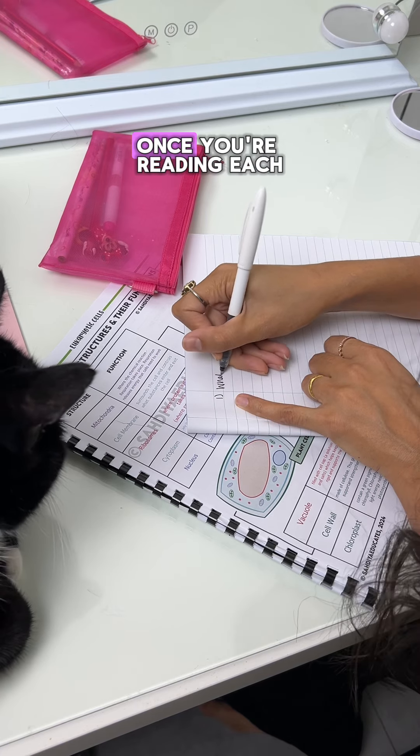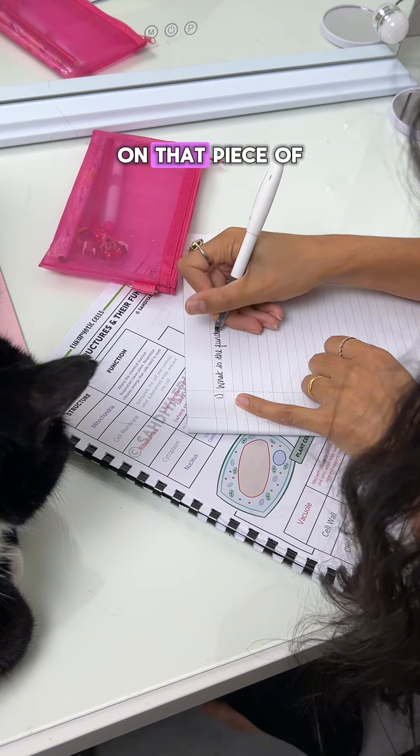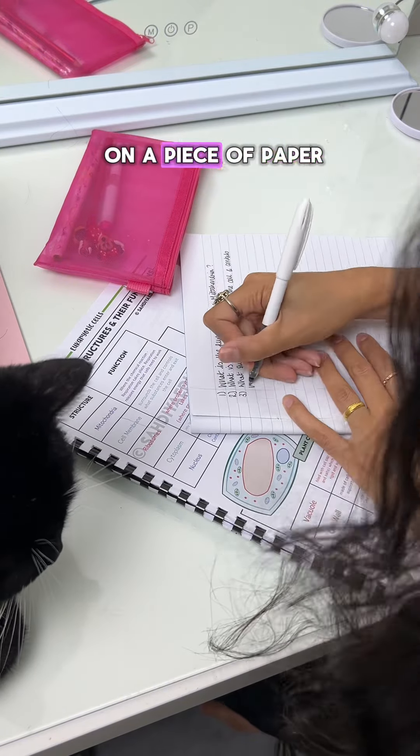Here's a really important bit. Whilst you're reading each section or each paragraph, you need to write down some questions about what you've just read on that piece of paper. You need to do this for every section or every paragraph that you read — essentially reading a bit and writing down some questions as you go.